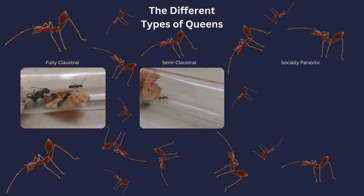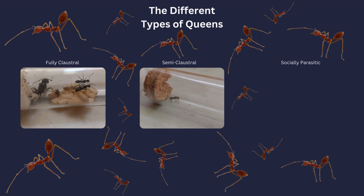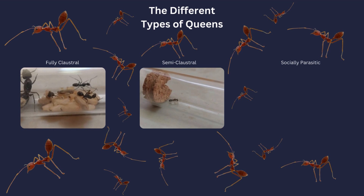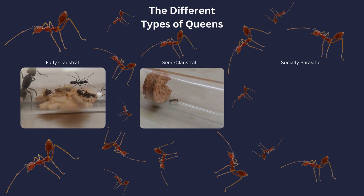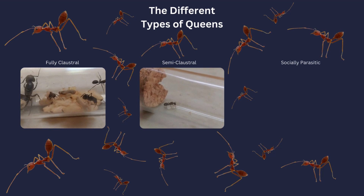Queen ants can reportedly live up to almost 30 years. But are there different types of queens? As you might already know, there are three different types of queen ants. These three types are Claustral, Semiclaustral, and Socially Parasitic. But what is it that sets them apart?